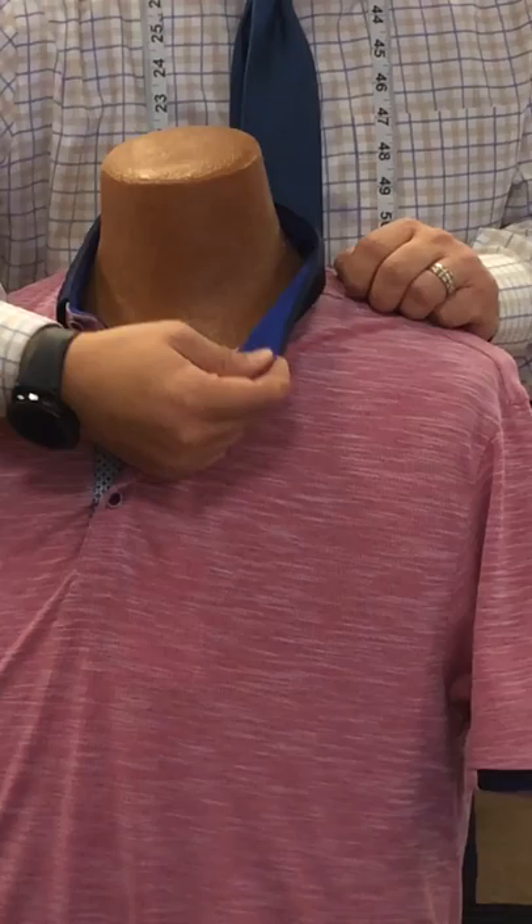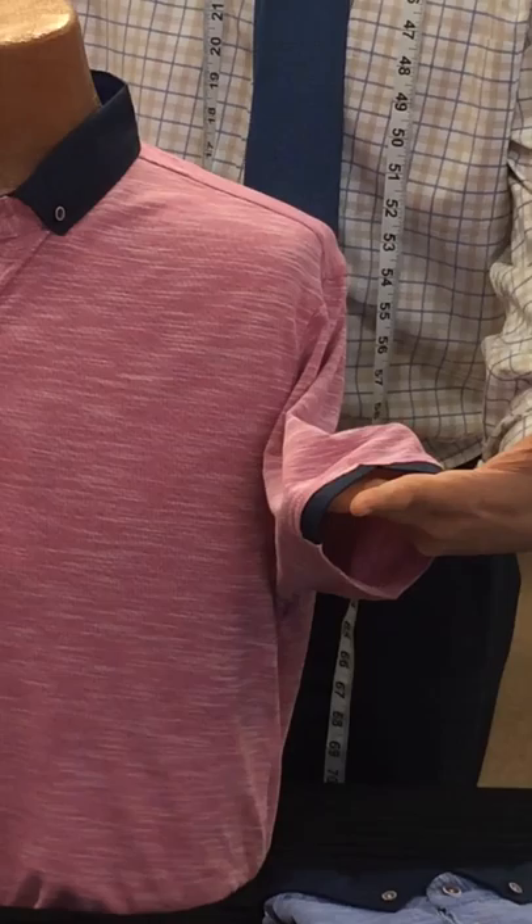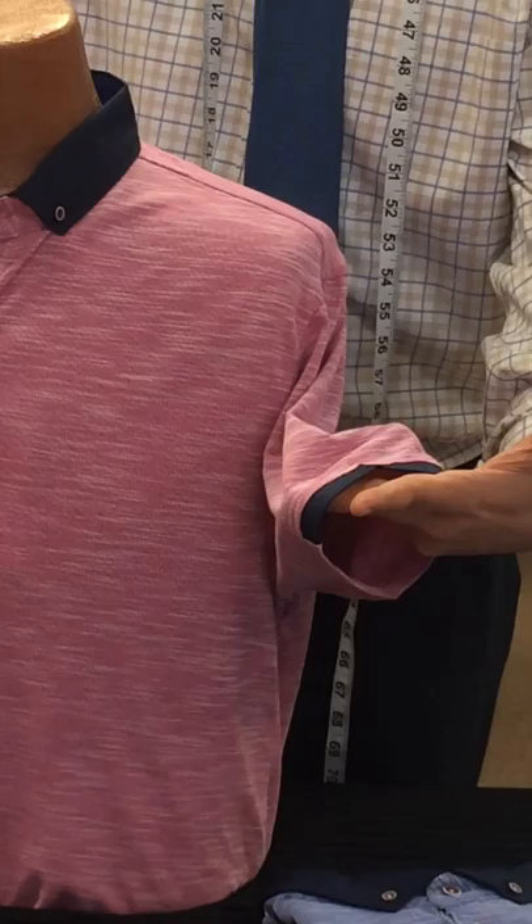On the inside, you get a nice neat taping that will help the collar hold its shape and wear really nice. In addition, you've got the matching taping on the sleeve to match that collar and add a little fashion to the sleeve.